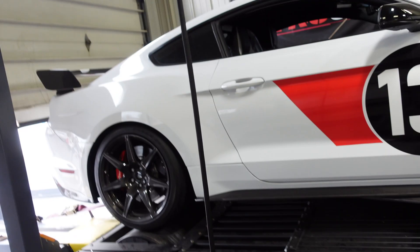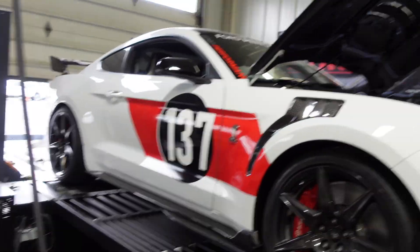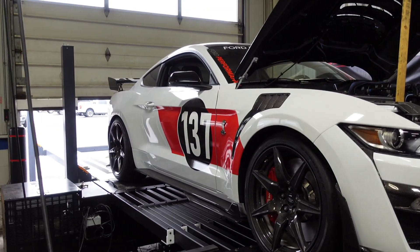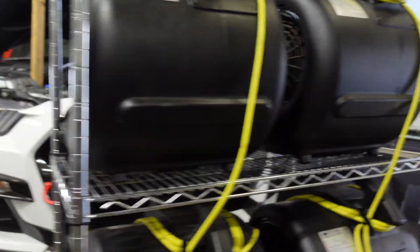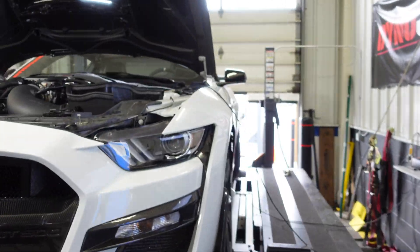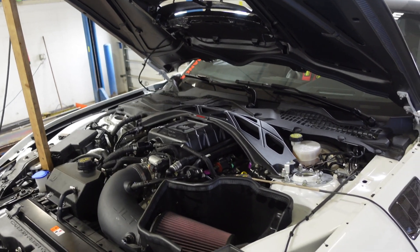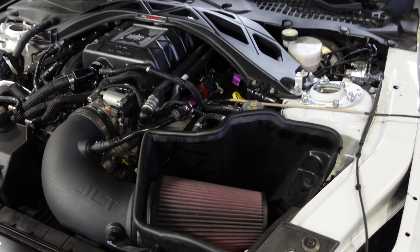I got this all strapped down and this is a pretty cool livery on this one with the red stripe and the number. This is a 2021 carbon fiber track pack, and this one we just got finished with our MM900R package. MM900 stands for 900 horsepower and I'll kind of go over what that entails.